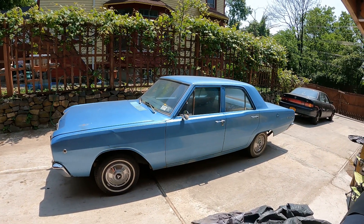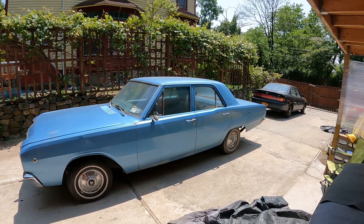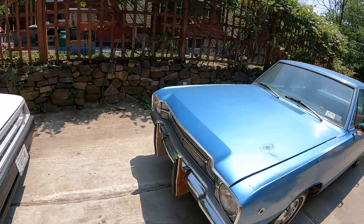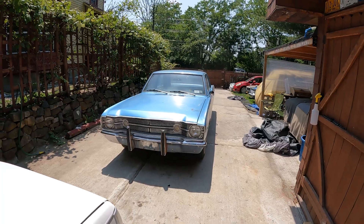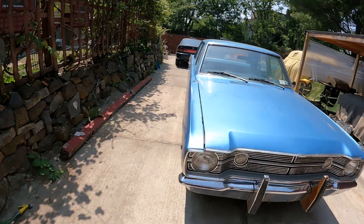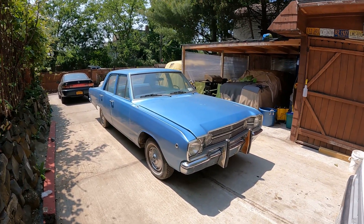Hey guys, this is Johnny Dotson here today. I'm going to share with you my new Dart. I just picked this up today from a seller. The guy was selling it and I had a whole bunch of these cars back in the day, so I just picked it up. Let's see how this one goes. Let me just do a little walk around and enjoy the car.